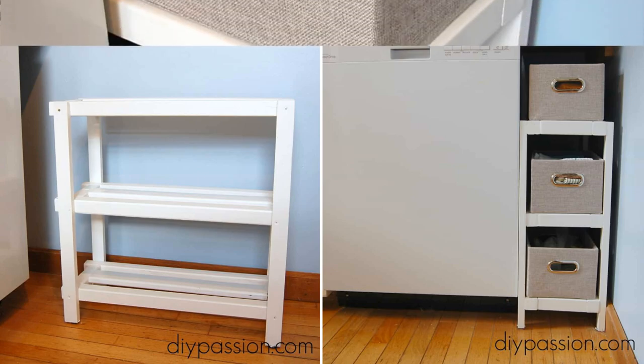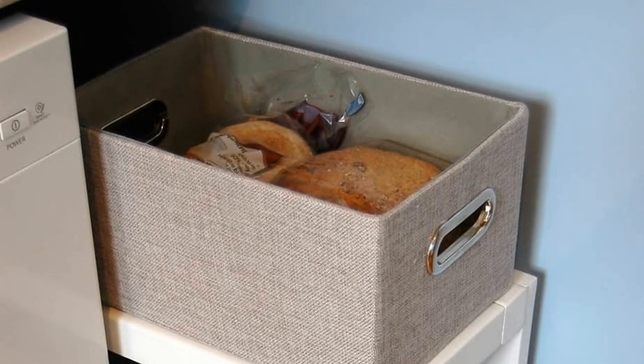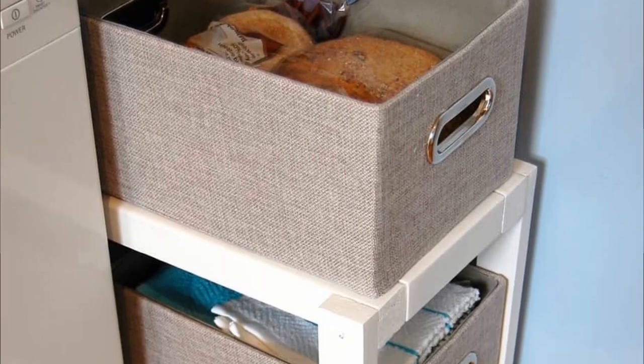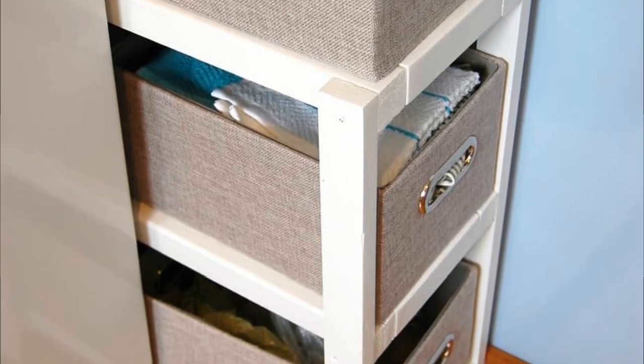Dowel joints can be made using a drill and a handsaw and are quite stronger than a butt joint. Construct a square or rectangular shelf and use dowel joints to fix the corners. Next, screw the legs into place and attach them to the shelves.